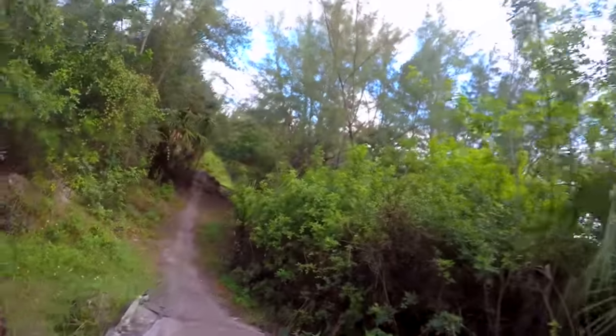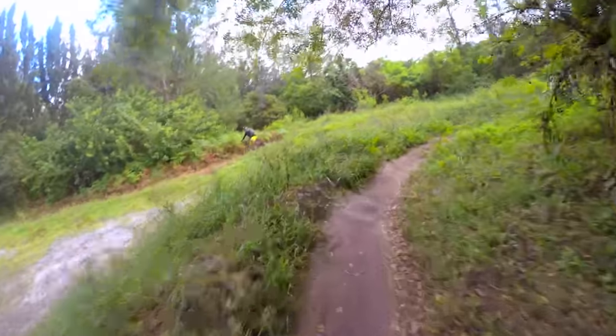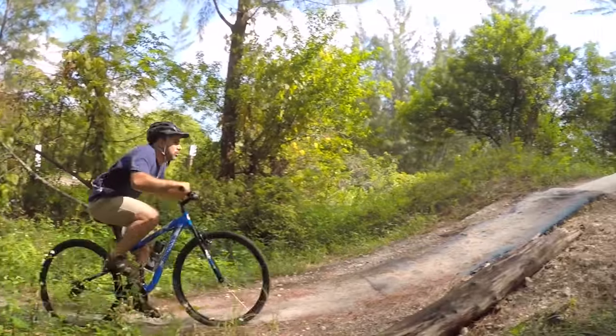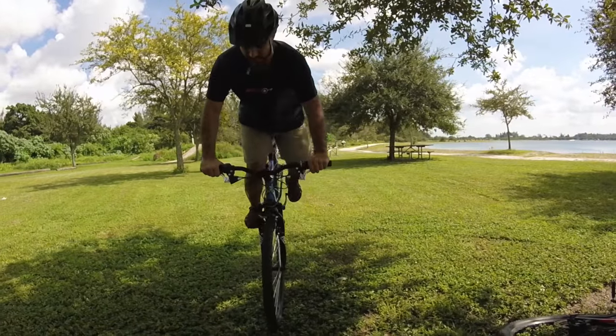It was time to subject the mongoose to some intermediate trails. Again, the bike performed admirably. I got comfortable enough on this bike to try a little jump, and somewhat surprisingly it was smooth as butter. It seemed that the Walmart bike was performing as advertised, but then I started messing around.